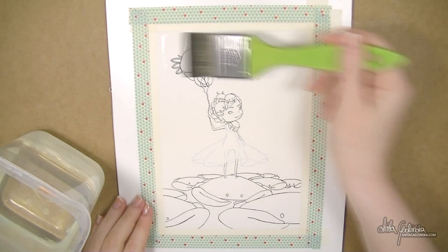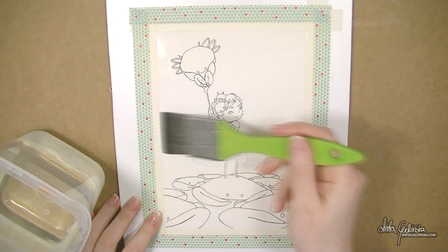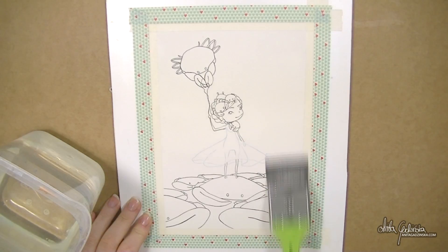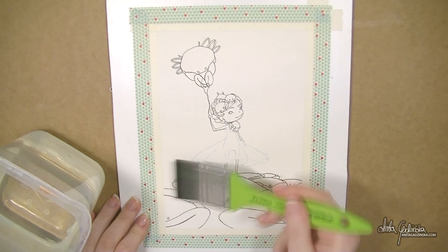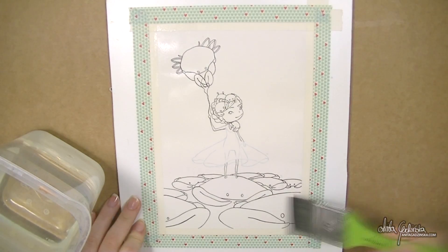Hello everyone, Anita here and welcome to week 10 of the 52 Weeks Illustration Challenge! This week's theme is animal, and as you can see I've decided to paint some crabs.